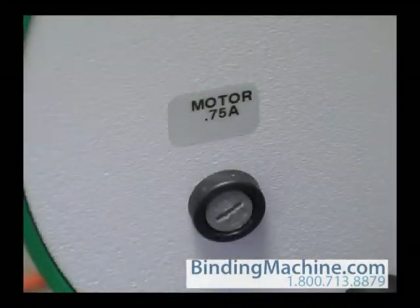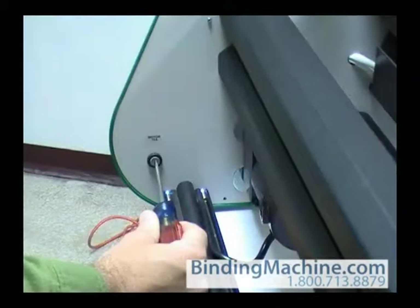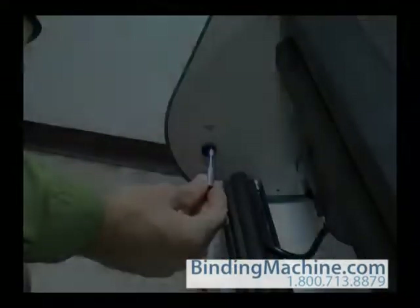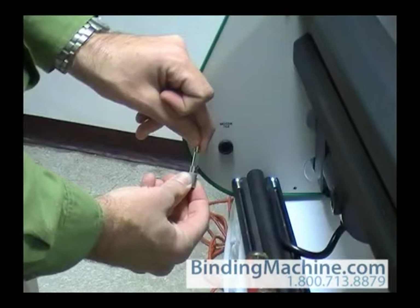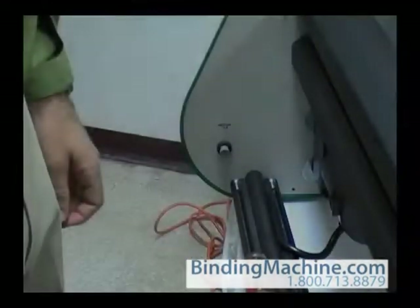The motor fuse is located on the opposite side of the machine. You will need a screwdriver to remove this fuse holder. Remove the fuse holder and the fuse, then replace with a fresh 3/4-amp fuse.